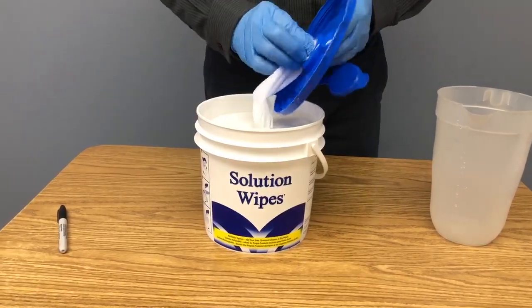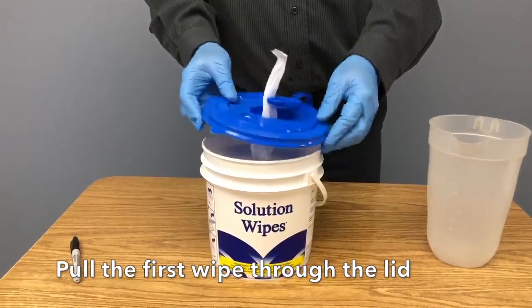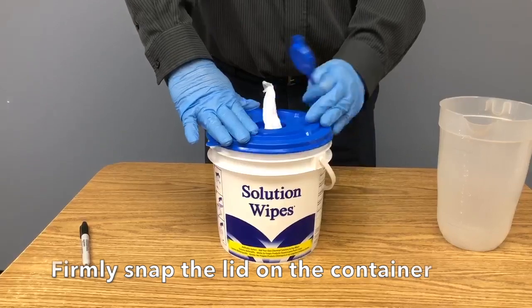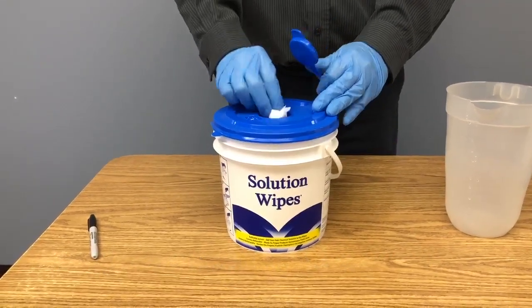Then pull up the center of the roll to pull out a wipe and thread it through the lid. Tip 4. Don't get your fingers stuck in the hole. Snap on the lid and you have a custom wet wipe.